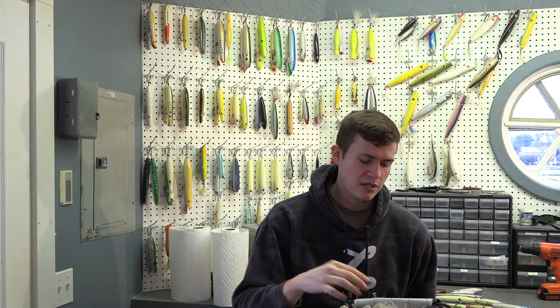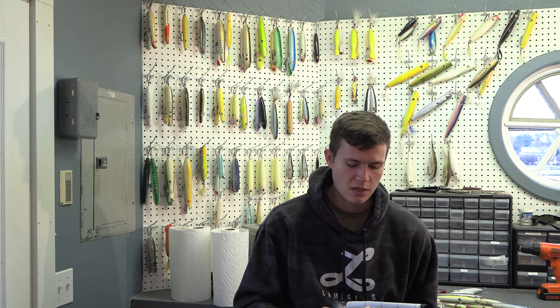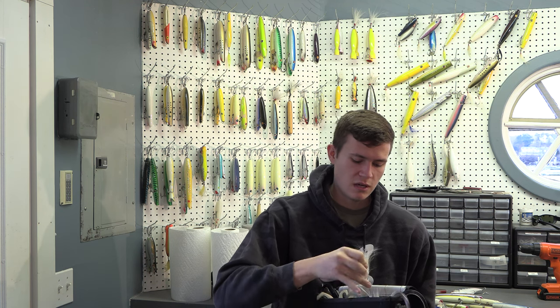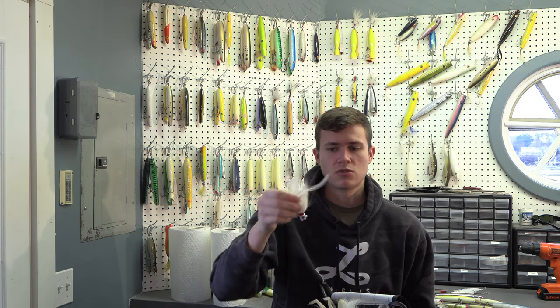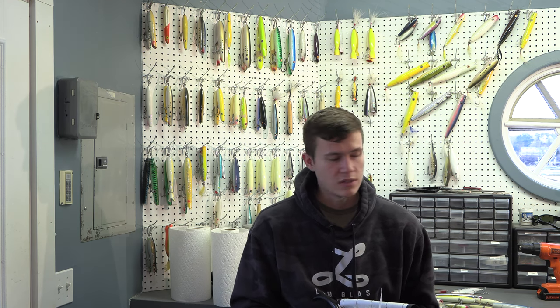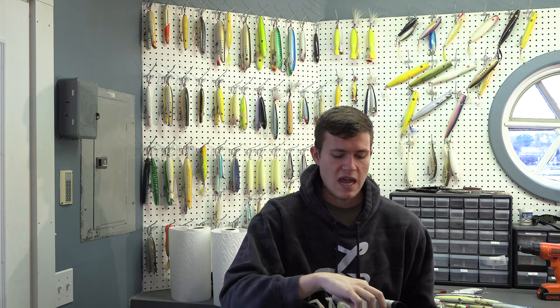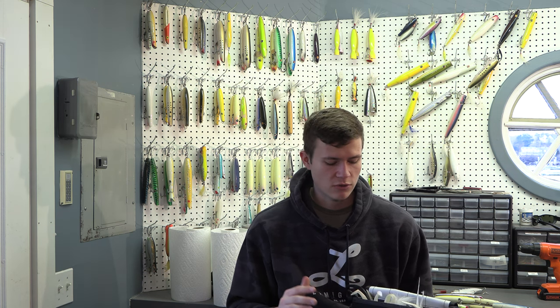I fish bucktails pretty equally with the Algag Whip It Fish. Whether it's a larger bucktail or an S&S bucktail — which is great — or a Sparrow bucktail with a little bit less hair, any sort of bucktail is awesome. I use many different types, whether it's a half-ounce or three-quarters ounce. I fish them pretty much interchangeably with the Algag Whip It Fish in a very similar way, and they all catch fish like crazy.